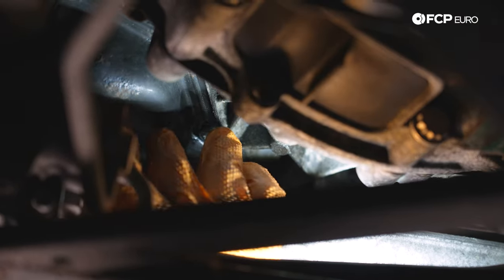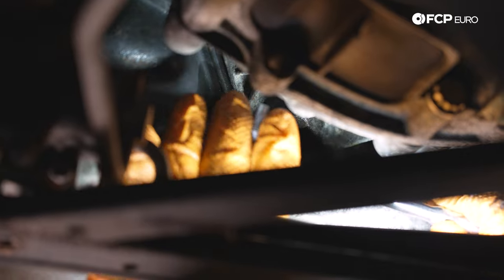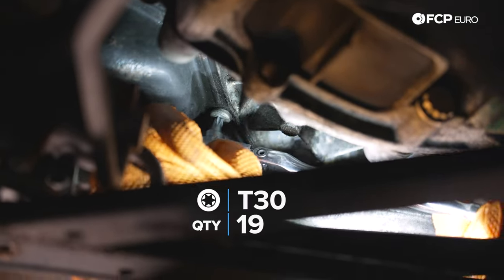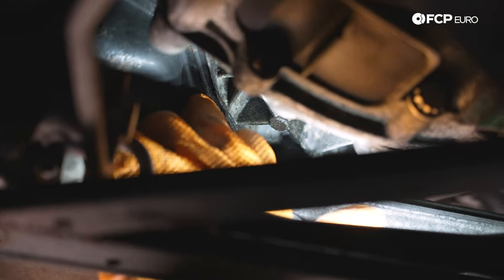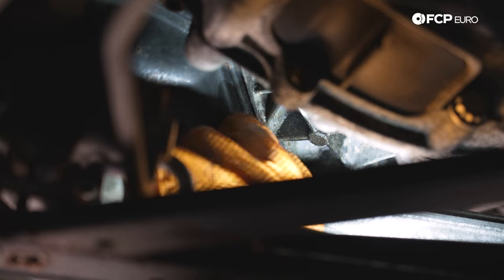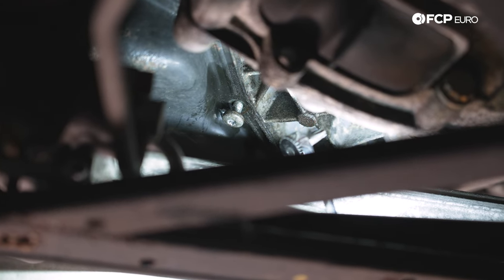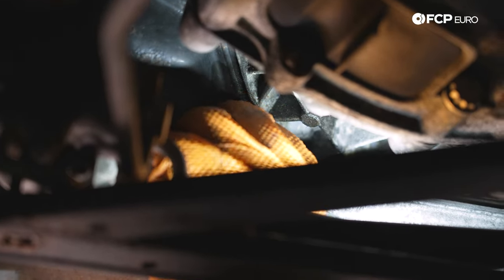We're going to start with the pain-in-the-butt T30s first in the back. The tightest one here is going to be this one right above the subframe — I'm using a stubby T30 on a quarter-inch ratchet. Our main goal here is to make sure the T30 bit is fully seated. This is a flex-head ratchet, which makes a huge difference versus using a fixed head — I highly recommend it. This T30 was almost finger loose, so maybe someone's been in here before — it looks a little chewed up. You can see how tight of a fit it is. If that's not going to work for you, you can use an alternative like this small gear wrench ratchet with a T30 bit.